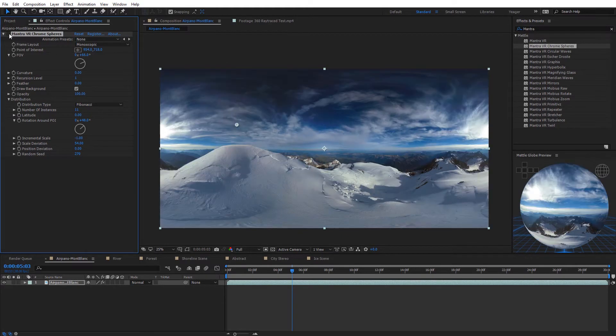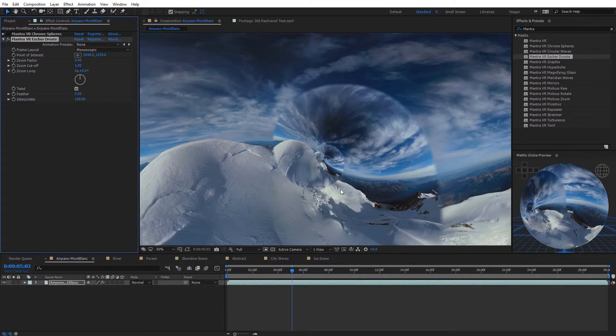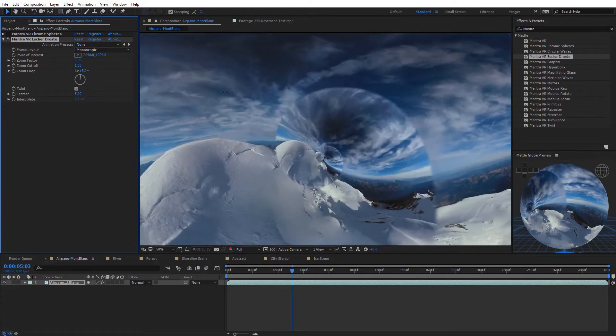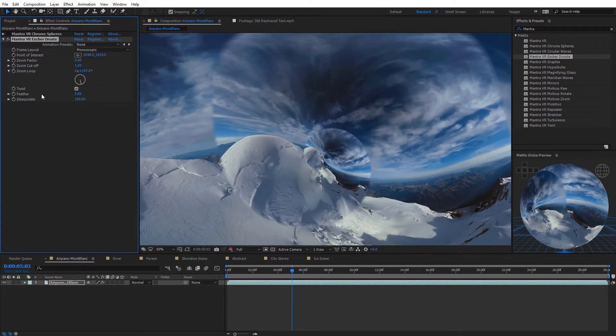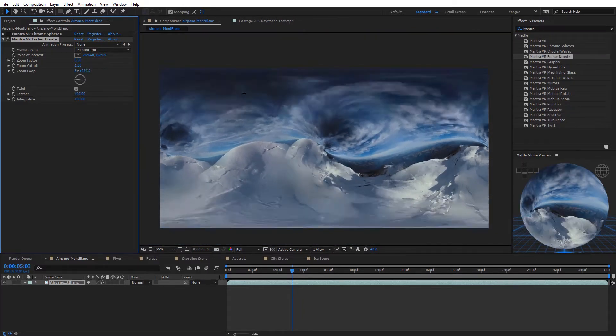Now let's disable the Chrome Spheres and check out another effect: the Escher Droste effect. Dropping that on the footage, we get this unique-looking twirl — kind of like an infinite loop, and it is seamless. One of the cool features I really like is the zoom loop, which creates an infinite zoom on our 360 footage. You can keyframe it, add expressions, and adjust the feather of the edge to blend shots together and create nice abstract looks.